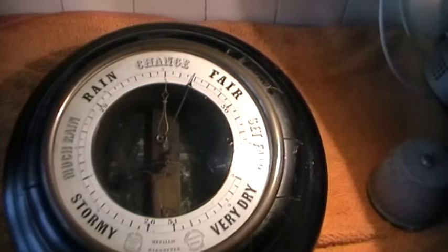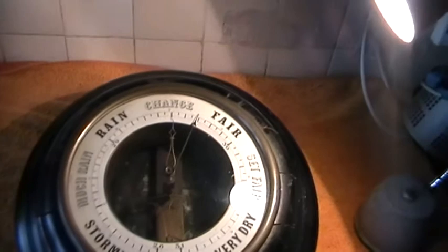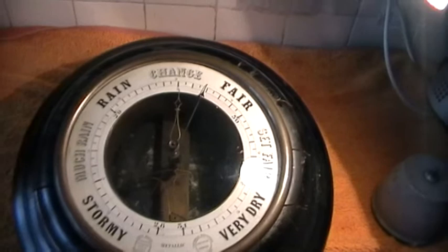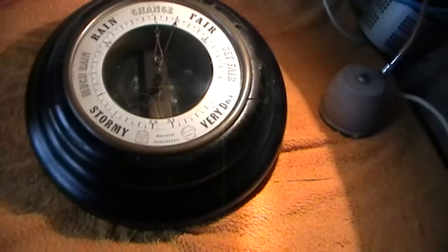Years ago the program called the Antiques Roadshow featured one of these. Now normally barometers wouldn't even be featured because they're considered too common. In fact you can pick up normal models at local boot sales for five or ten pounds. But this gentleman brought in one of these, and I had never seen one before, so obviously I was quite interested.